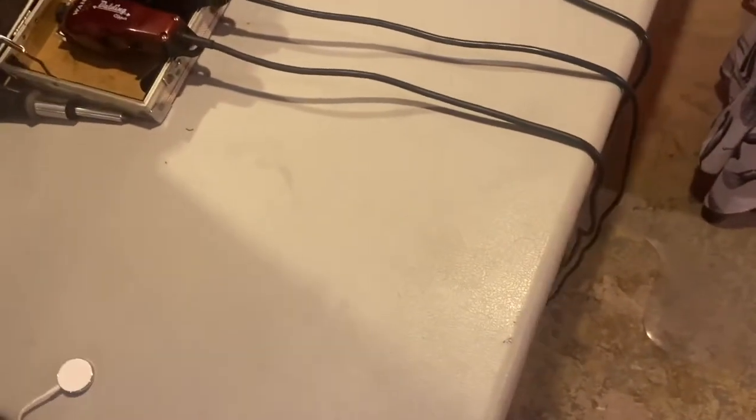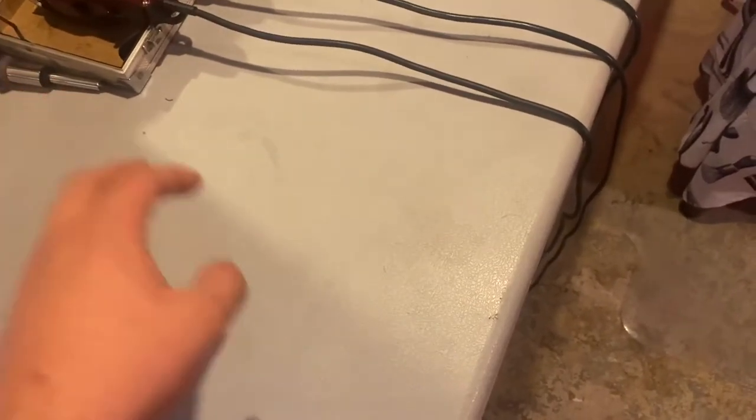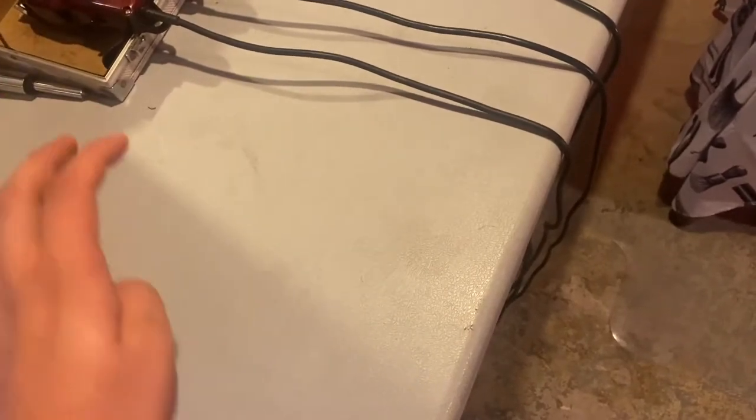What's up guys, it's your barber here. Today I'm going to be showing you my little barber setup. I am a 15-year-old barber who is cutting hair in his basement, and that's basically how I'm getting started right now. First we're going to start off with just these, and then we'll get into the clippers later.